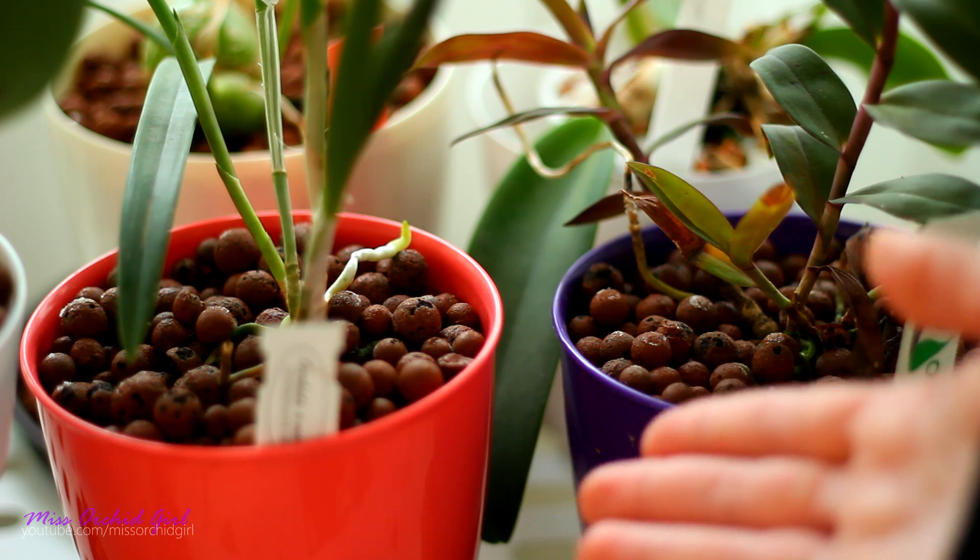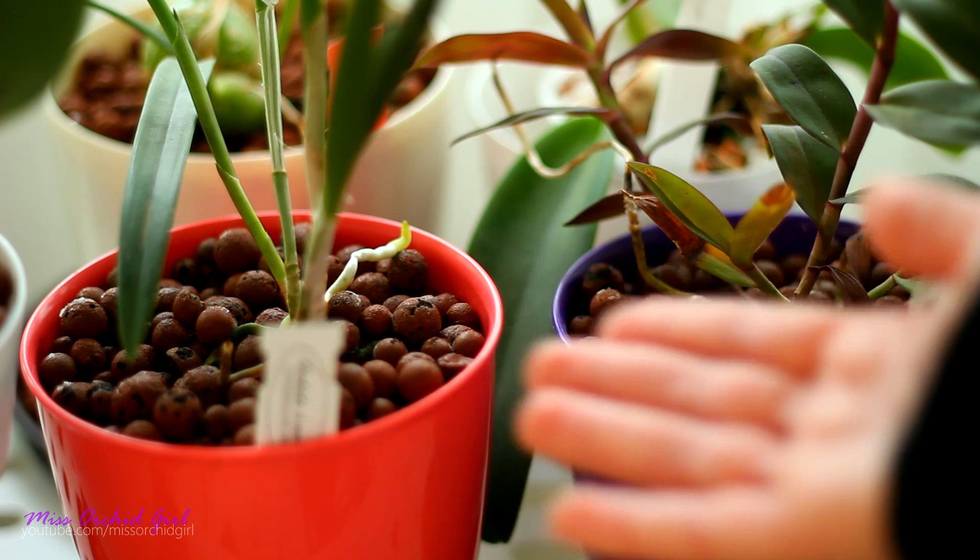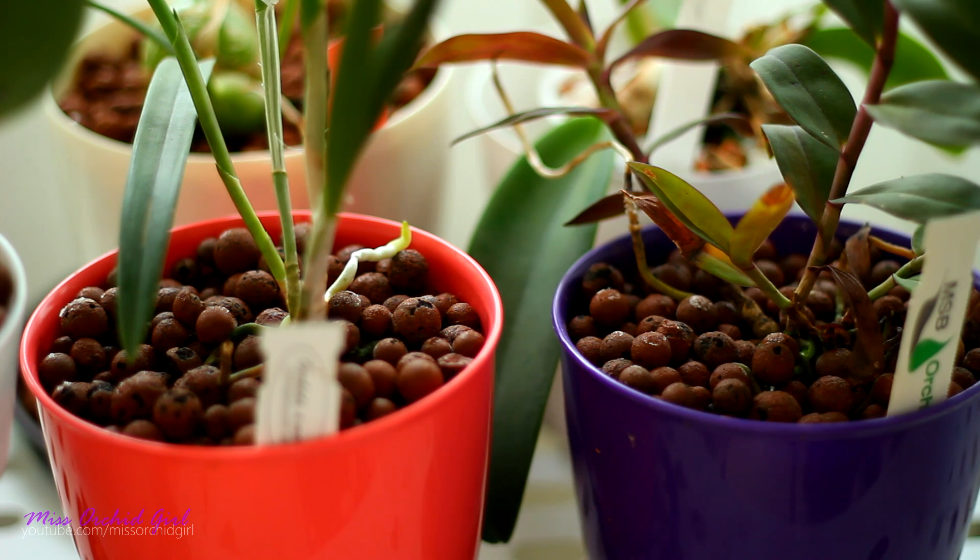They do jump around when you water and they can get excessive, and if you have a little phobia that might not be pretty, but overall I don't think they're harmful. They're just there. Don't worry about it and don't try to kill them off with hydrogen peroxide — they will come back guaranteed.